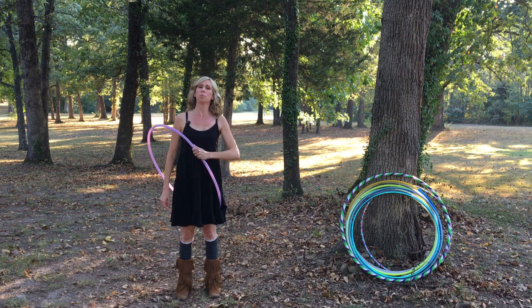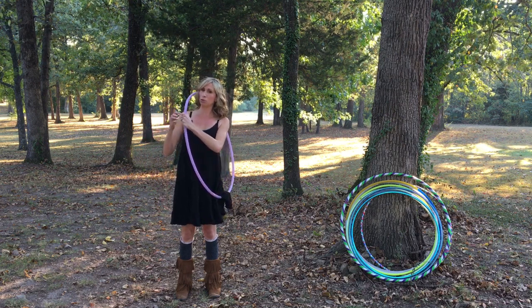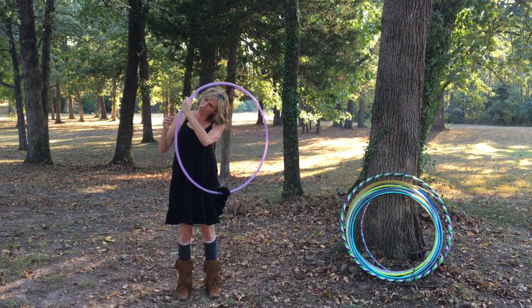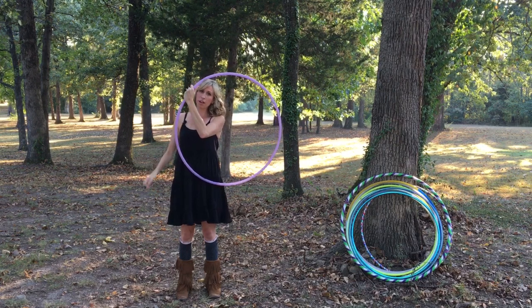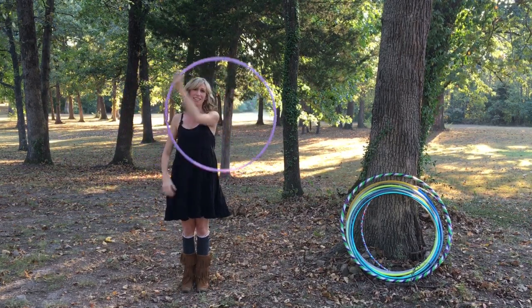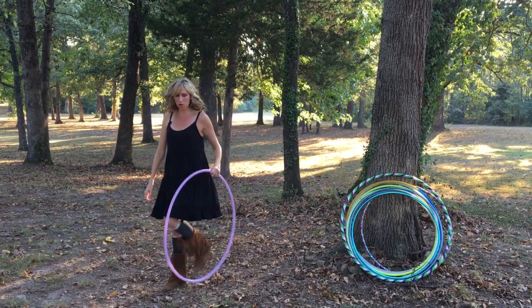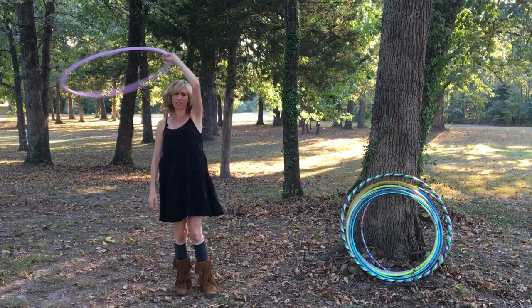Now lift the hoop up in front of you and keep a very loose grip on the hoop, because the hoop is going to be shifting inside your grip. The hoop is going to go over your head and then out to the side. From here you could grab it, keep it in the vertical plane, and go into some fun vertical moves, or you can transition into a lasso.